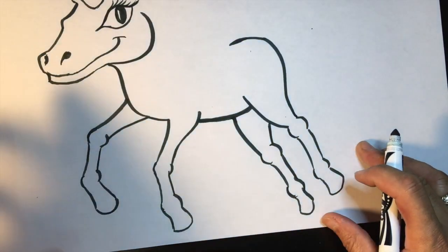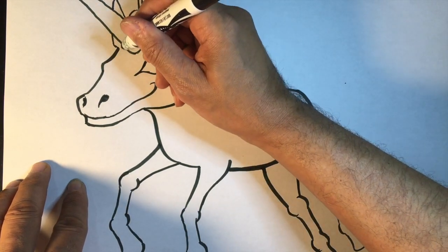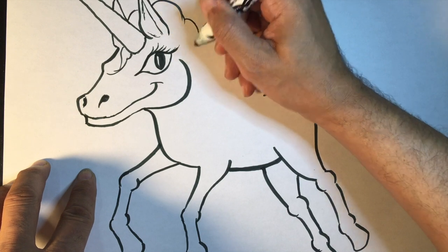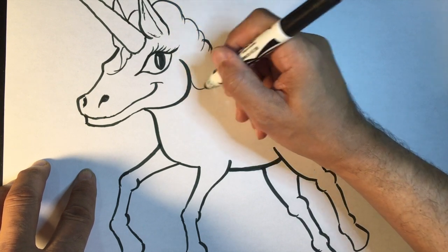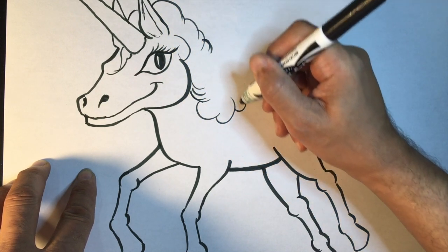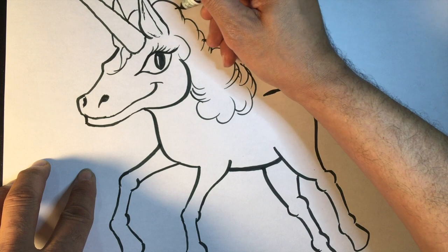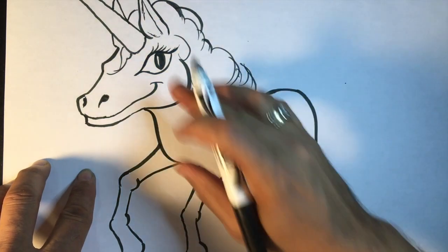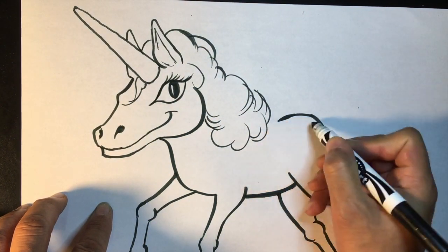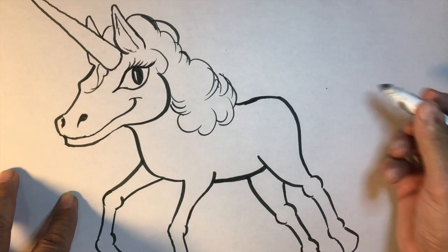Our unicorn is sort of maybe jumping a little bit in this direction. Now we've got to put in the unicorn's mane. What I like to do — and you can make the mane in any fashion you want — I like to think of a unicorn's mane as being very very fluffy and almost like a cloud. So what I'm doing is just making little half circles and almost like little swirls, so we can make the unicorn's mane almost like it's very very poofy and very circular and magical. Then this part of the back we'll connect it with the mane.